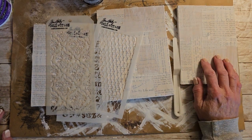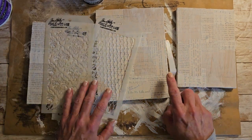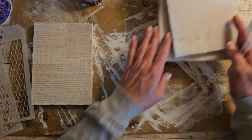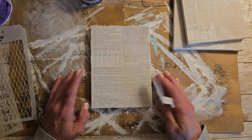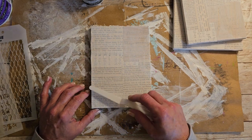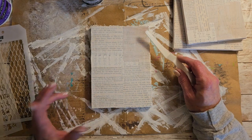I will be gluing some gears and keys and different stuff on here before I do the patina. So this is just kind of getting our bases ready. I was thinking maybe we could stencil some at the bottom on one and then just do some crackle at the top on another one.